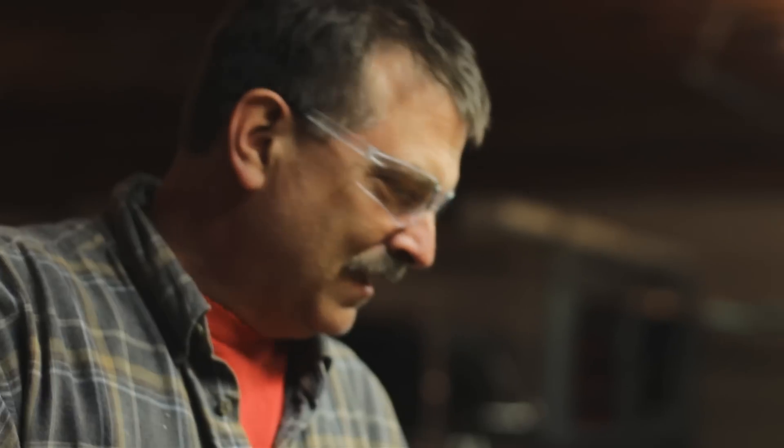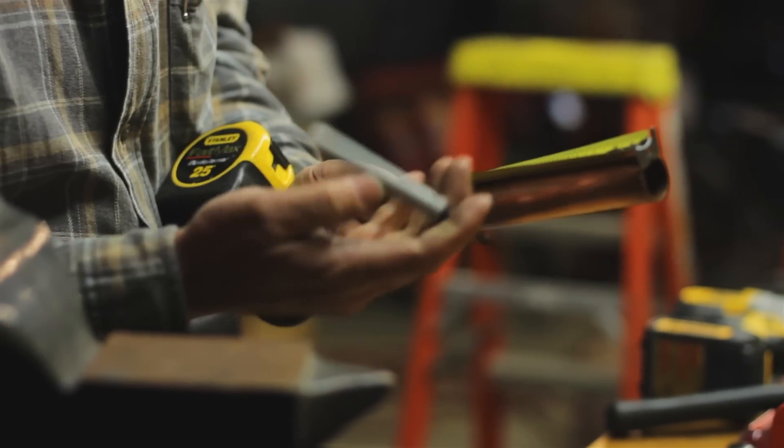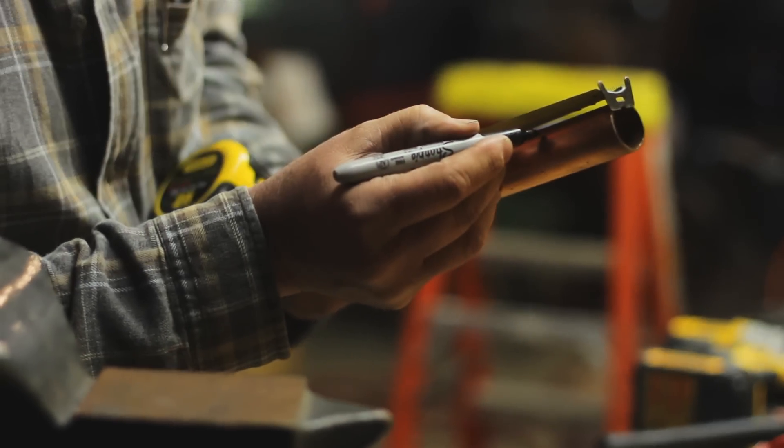One other thing you should have is some safety glasses, because if you get something in your eye you'll be digging that out. So put those on. Then take the copper pipe and put a mark at about two inches, four inches, six inches, eight inches, and ten inches.